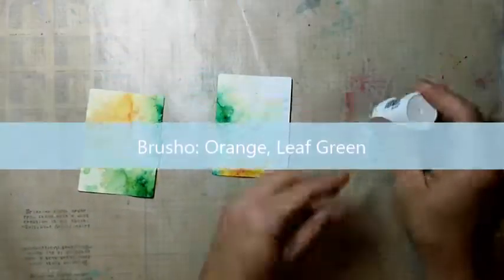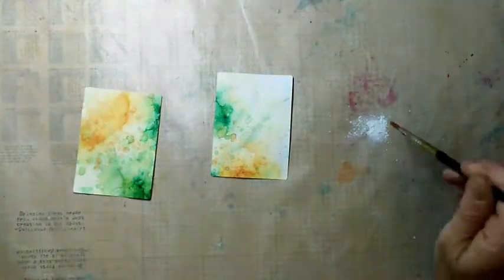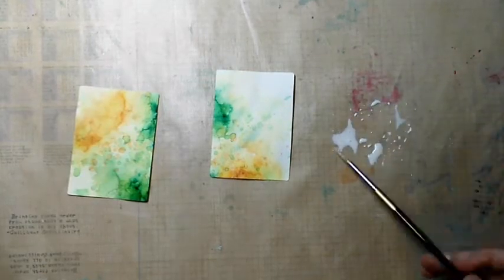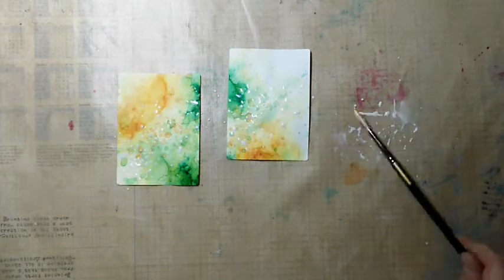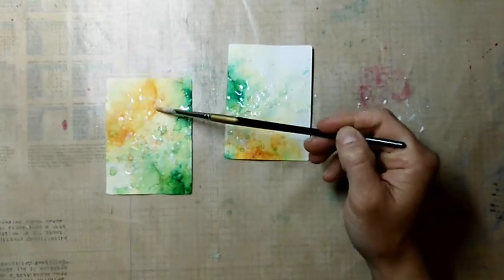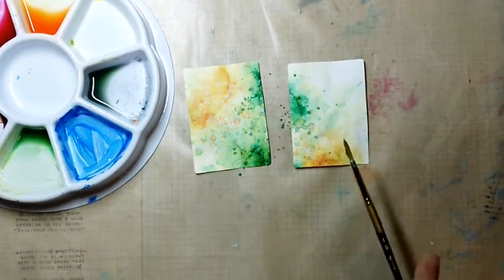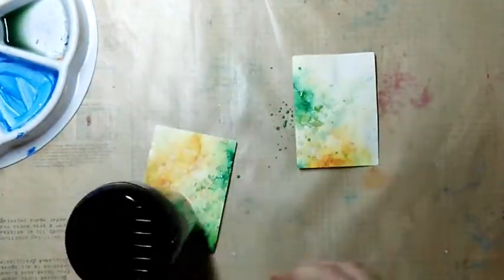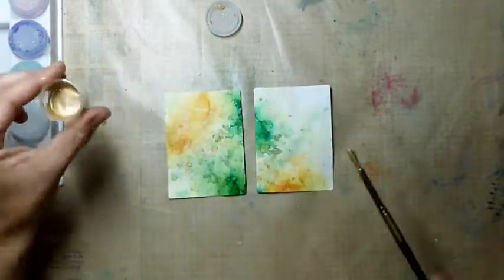I did the same with other colors too and here you see two ATC size cards. I start by adding some white droplets. I'm using the Aztec metallics light gold and add some sprinkles on top.